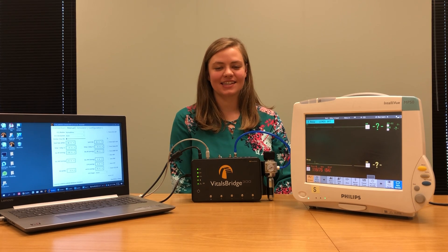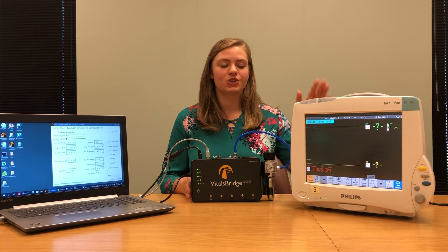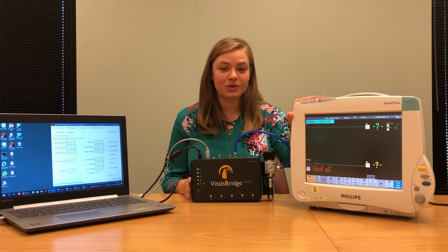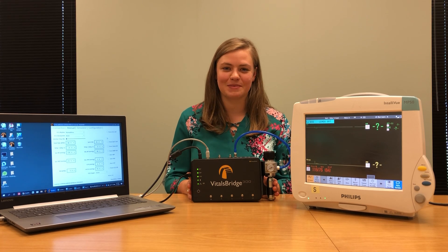Hi, my name is Haley and today I'm going to show you how to connect your VitalsBridge 300 unit to a Philips IntelliView patient monitor. This video can also be used to help you connect your VitalsBridge 300 to most Philips patient monitors as the connections that we're going to make are very similar.